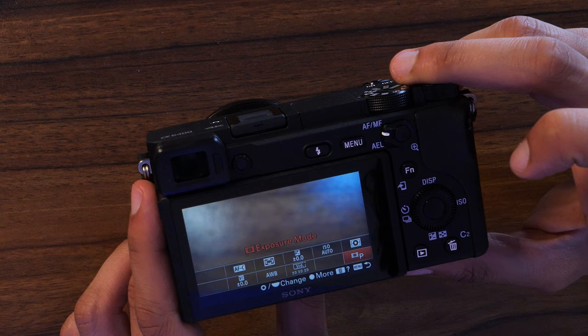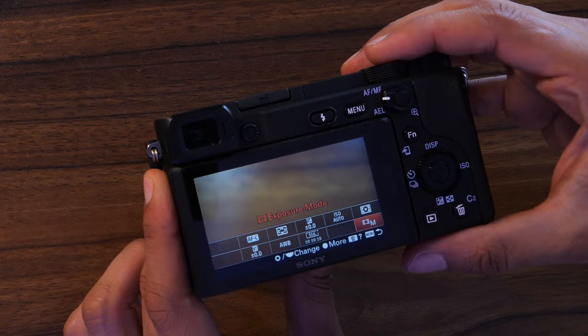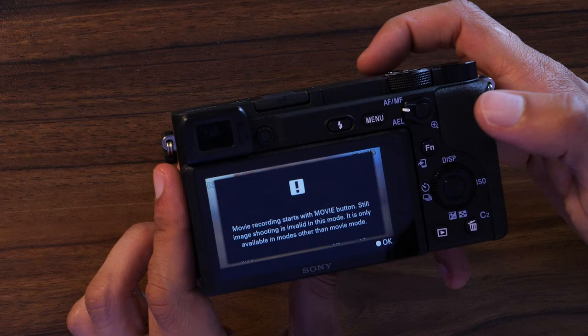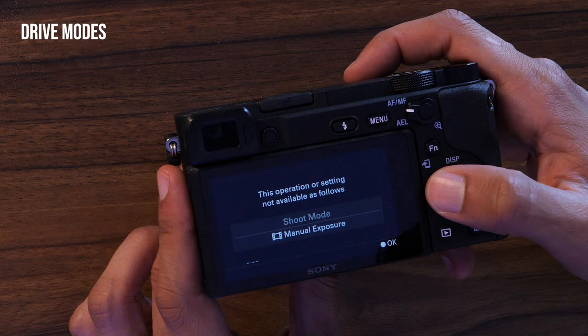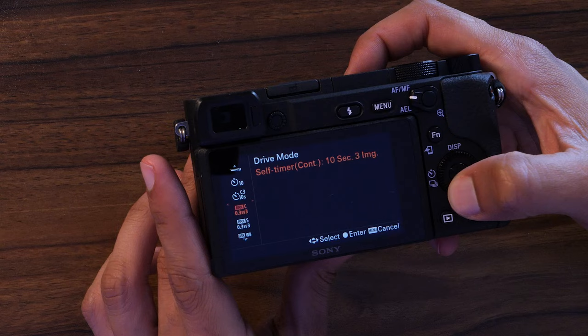The FN button brings up your function menu or quick menu — this is the best way to operate your camera, since Sony menus are very cumbersome. After that you have the scroll wheel, which changes settings depending on what menu you're in. If you're not in a menu, going left lowers shutter speed, right raises it; hitting right brings up your ISO menu; hitting up changes your display; and hitting left brings up drive modes.